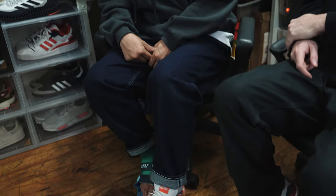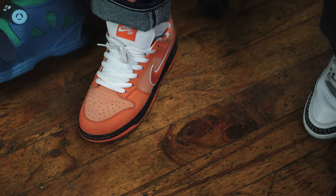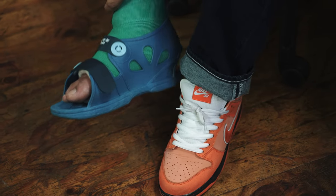Every sneaker has its own price — some go high, some are the same. The sneaker game is funny because something that's just a hundred bucks can go to two thousand. He's wearing the Orange Lobster, and this one here is a special blue-orange Lobster with velcro — you're very lucky to have that one.